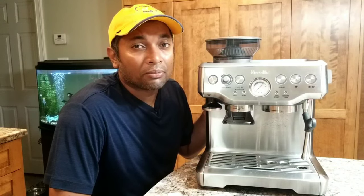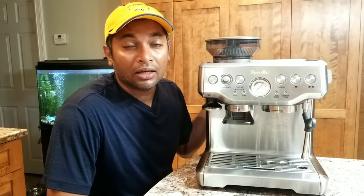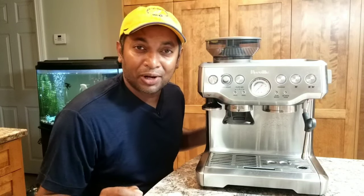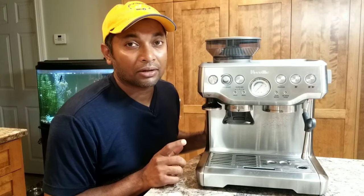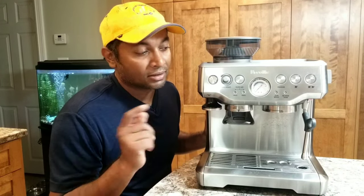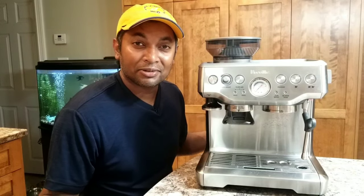How easy is it to open this? I've seen a few videos and it seems to be very easy, but why don't we find out together. I'm going to open this machine right now with you guys, so let's see how complicated or how simple it is. Let's find out.